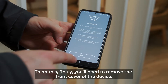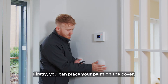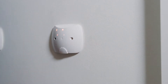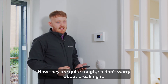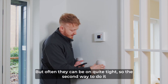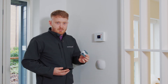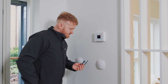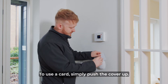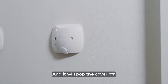To do this, firstly you'll need to remove the front cover of the device. There are two ways you can do this. Firstly, you can place your palm on the cover and pull from the side and it'll pop off. They are quite tough so don't worry about breaking it, but they can be on quite tight. The second way is to use a card — simply push the cover up, place the card into the side of the device, push down and it'll pop the cover off.